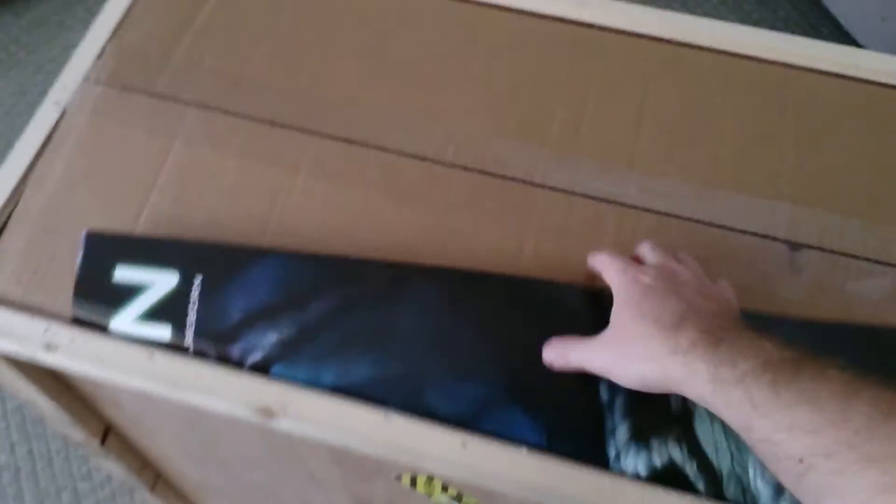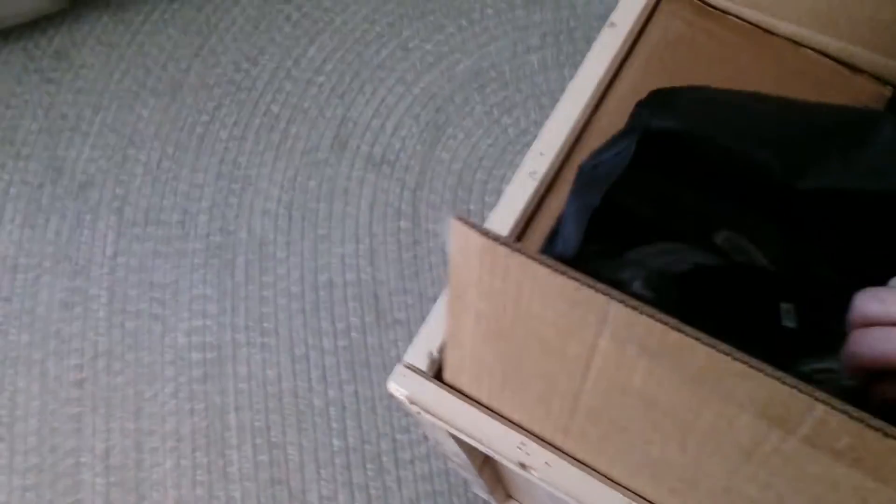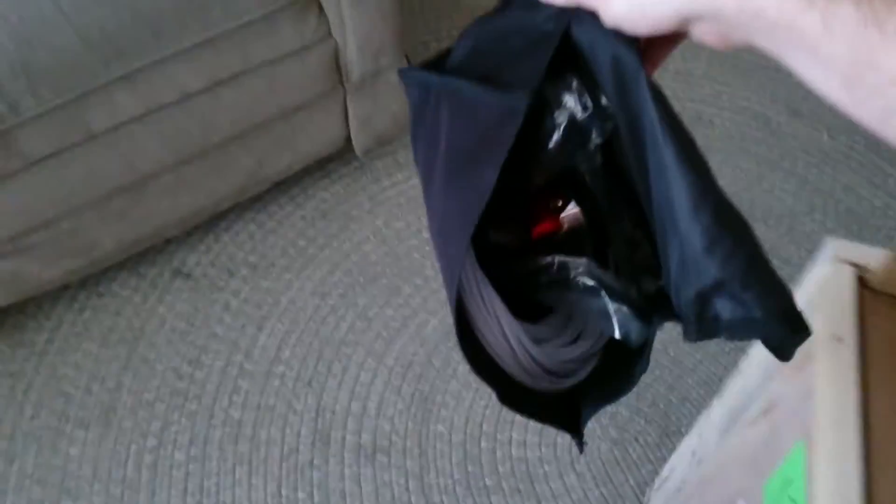And a poster! Let's see. With a bunch of cables - this is the thing for the sound card. Extra power cables as well. It's in a fiber bag.